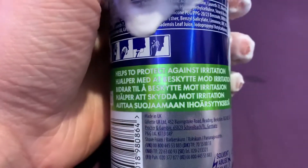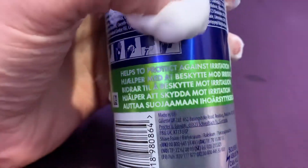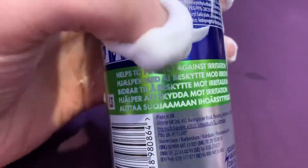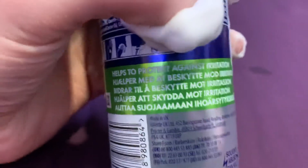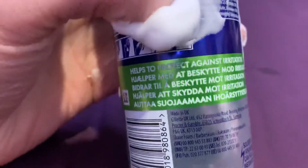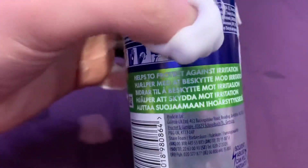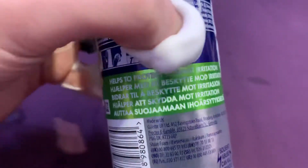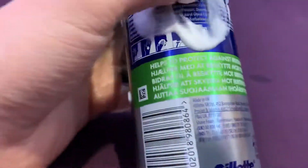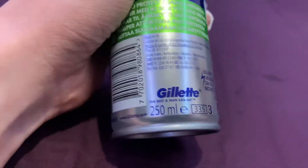So other things on this — helps to protect against irritation. I was trying to read the foreign one, you know, I speak a few languages, so sometimes English isn't the first thing that I want to read.